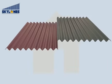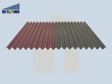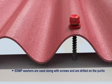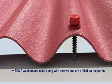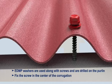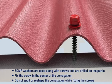Overlapping should be done in this way. EPDM washers are used along with screws and are drilled on the purlin. Fix the screw in the center of the corrugation. Do not spoil or reshape the corrugation while fixing the screws.